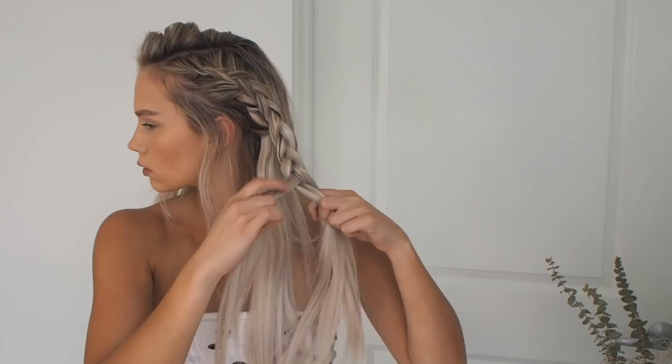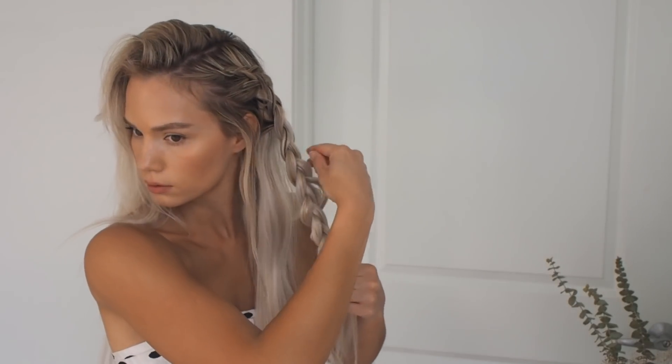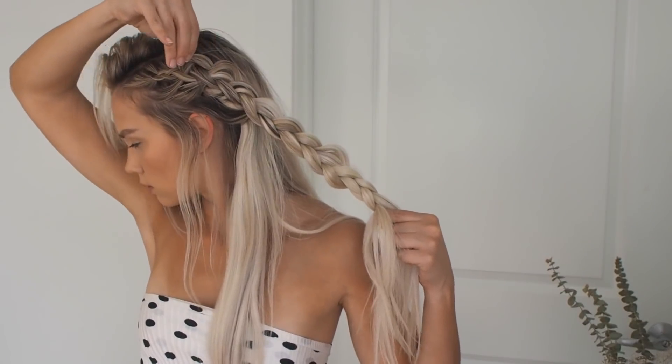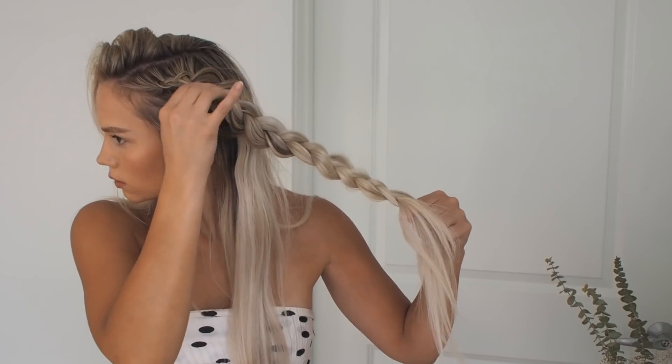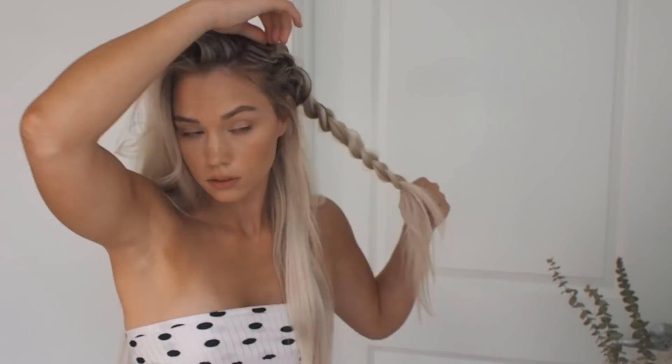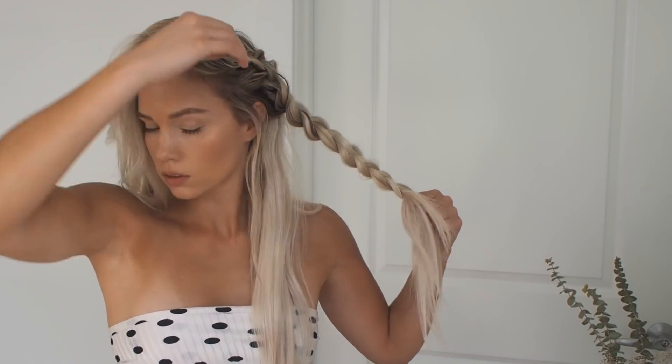Once you stop adding hair in, just continue the braid all the way down. Once you get as far as you want to go, loosely hold the end of your braid and start pulling it apart to make it look a lot thicker. Take your pointer and thumb, pinch on the outside part of each section and pull outwards and upwards to make it fan out. Then secure the bottom with a small clear elastic and pull it apart even more.